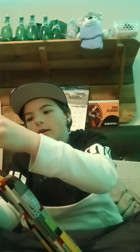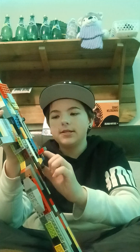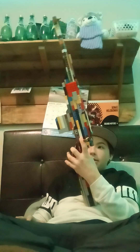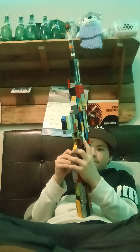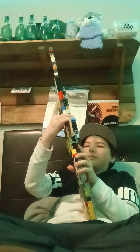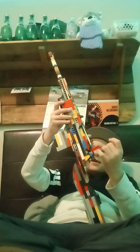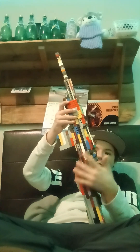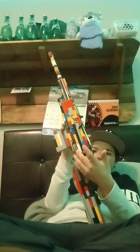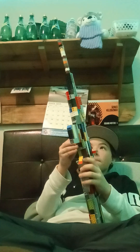Bolt action, magazine fed gun. I really like this gun because in The Last of Us Part 2, the gun that Dina has looks exactly like this — magazine-fed, bolt-action sniper rifle. Really like this gun. Usually with most of my guns I like the bolts to be super easy to move, but I made this one stiff. I really like it stiff because it just gives you the feeling that it's real.